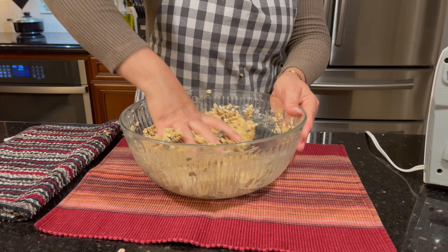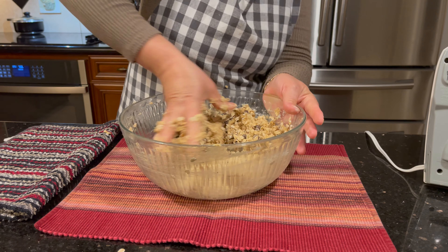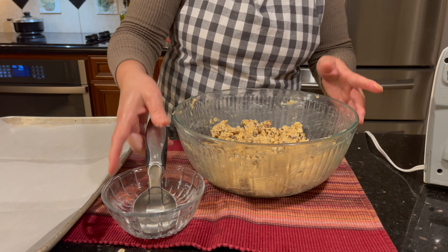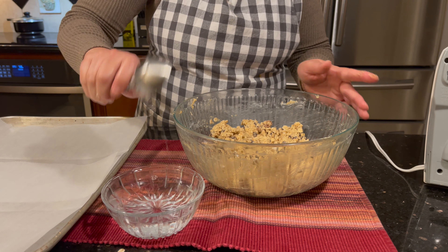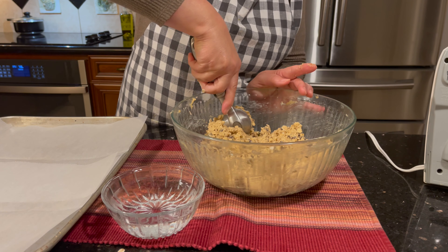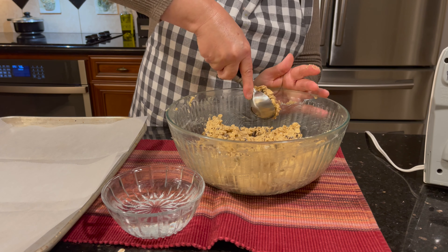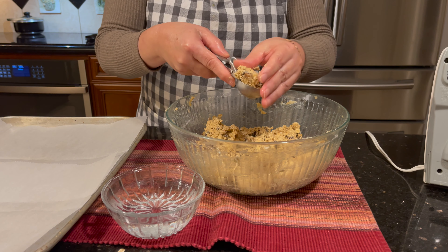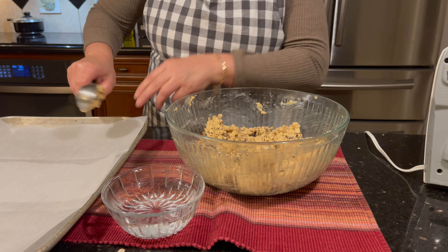I'm gonna use my hand. Put the scoop in water so it doesn't stick, just put the ice cream scoop — see how you just drop it, press down a little like this.